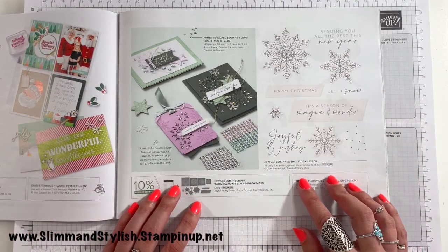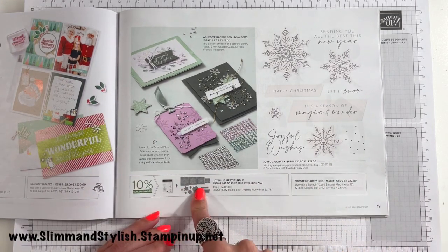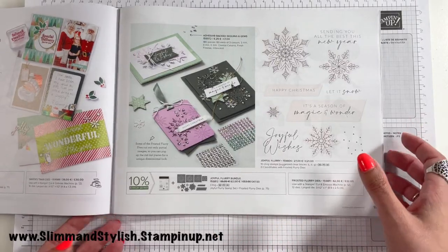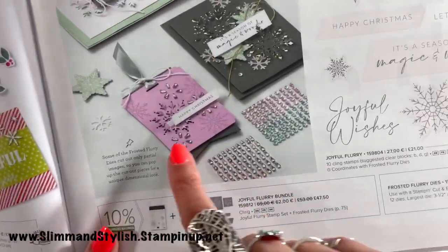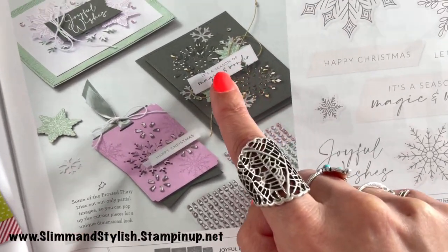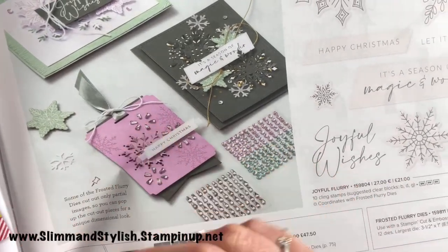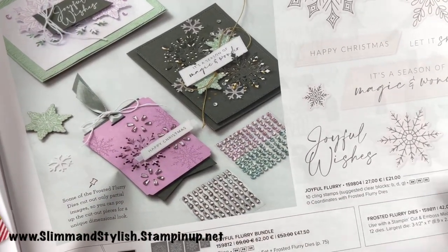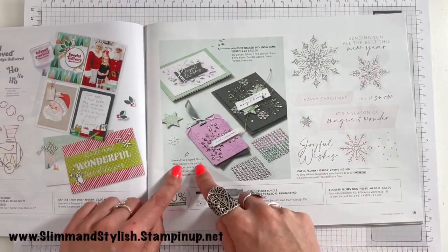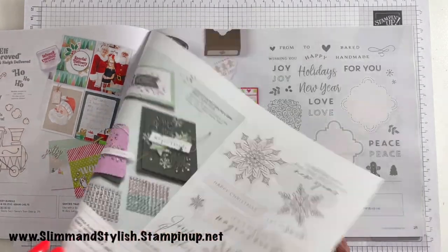Next up you've got Joyful Flurry, which also has coordinating dies. These are partial-cut dies — they don't cut all the way out. They make an indent so you can pull them up and they look lovely and make the card look 3D, but the pieces haven't actually come out of the paper, so it's much simpler to use. Partial cut — that's the word!